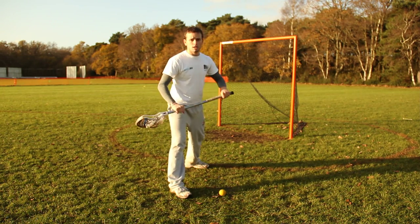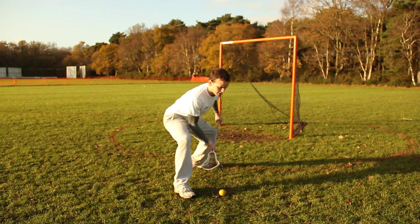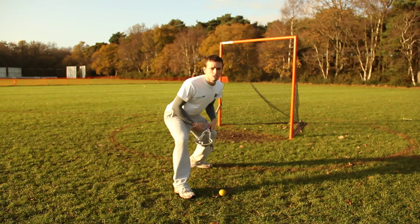Another thing to think of is the two butt system. It's getting your butt down — not to the ground, but low — and getting your stick butt low as well. Getting nice and low like this puts you in a really strong position over the ball.